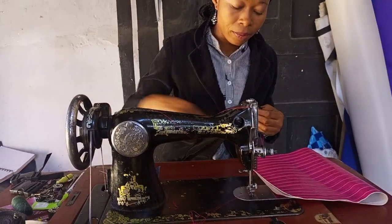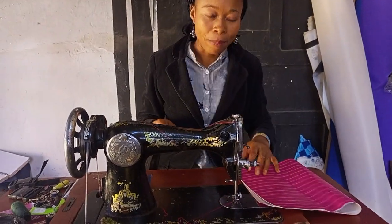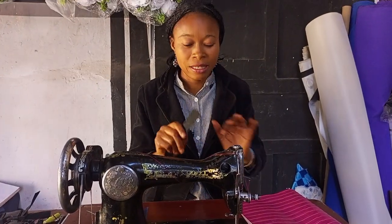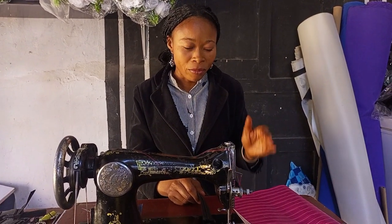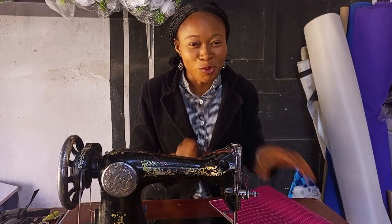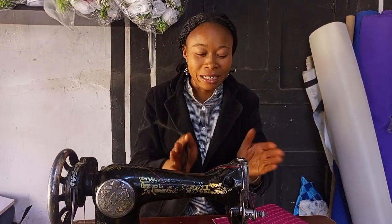In today's video, I'll be teaching you how to make another type of bag. I don't want to give it away just yet — just watch the video and in the midst of it you'll know what we're doing.